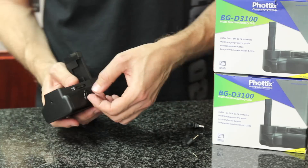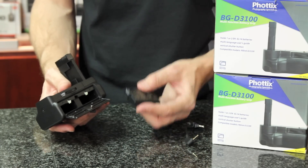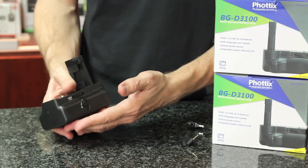Opening the battery compartment with a twist, it has space for two EL14 batteries. Placing one in the compartment — nice sturdy movement — and rotating to lock.